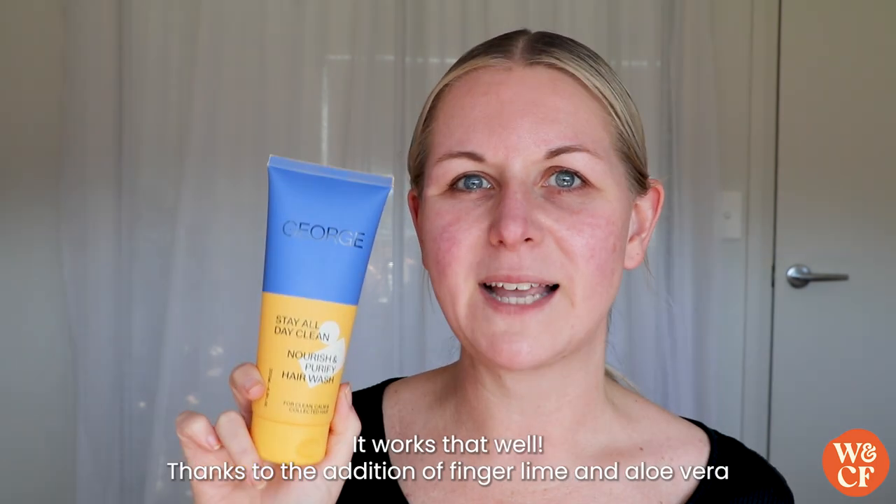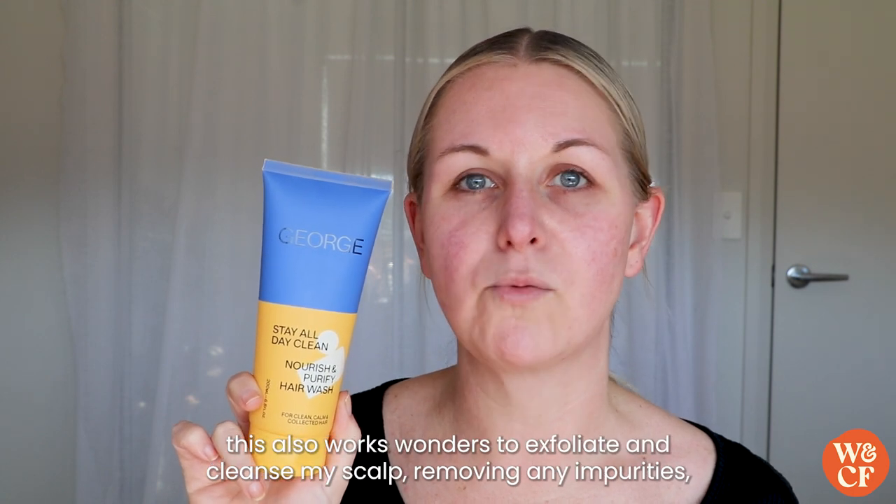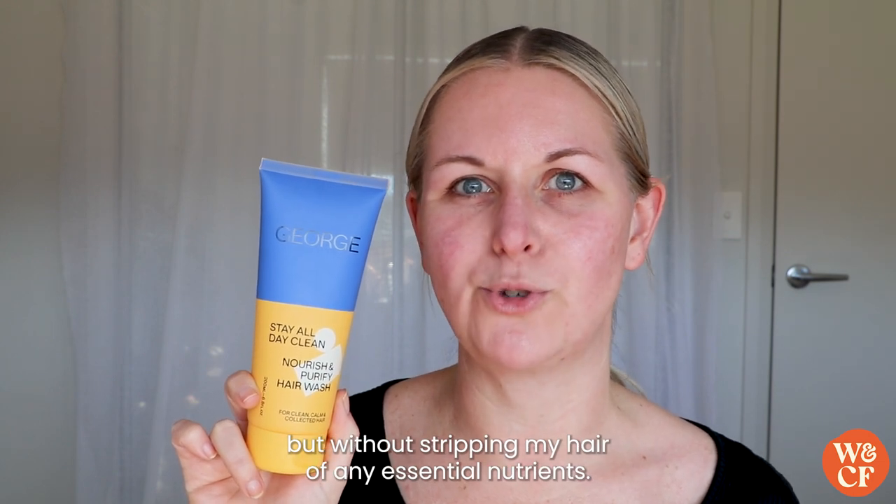With George I can get at least four to five days out of my hair before I even have to consider adding dry shampoo — it works that well. Thanks to the addition of finger lime and aloe vera, this also works wonders to exfoliate and cleanse my scalp, removing any impurities but without stripping my hair of any essential nutrients.